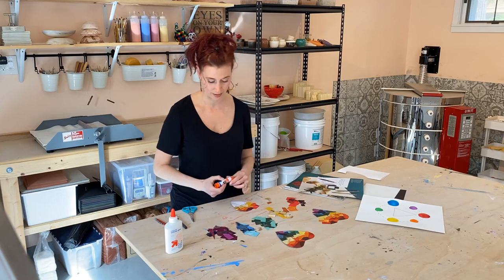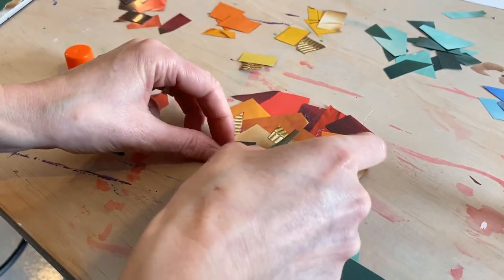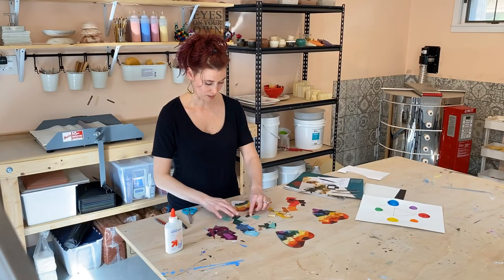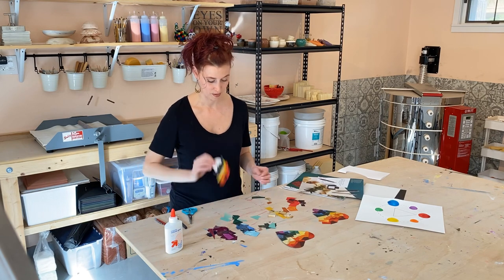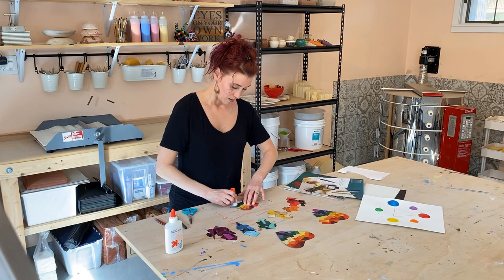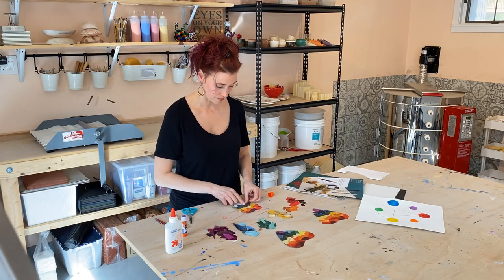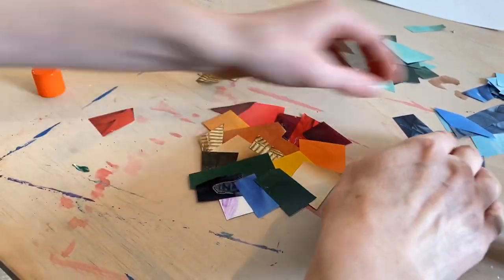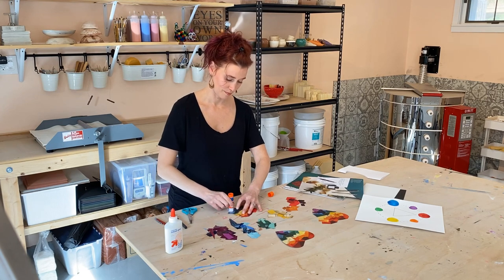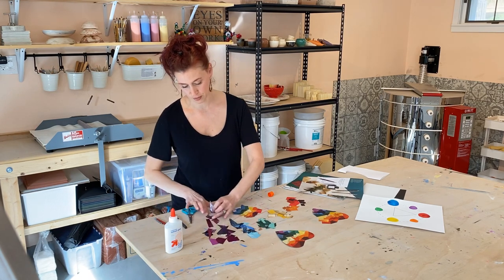I'm doing this on a pretty small scale, but you could definitely do it much larger — it just depends. Maybe you just want to spend one day cutting all of these out and making little piles, and then the next day you can work on this step. Stay organized. I'm getting my blue in there. I've got a bunch of different blues — some dark blues and some light blues. And then my purple.